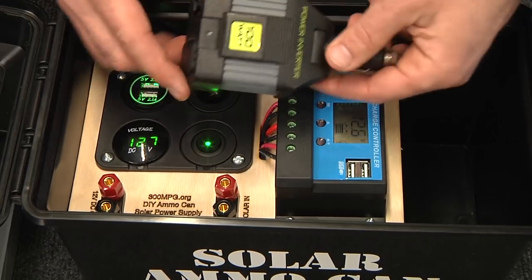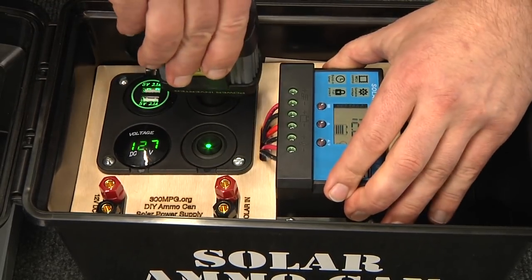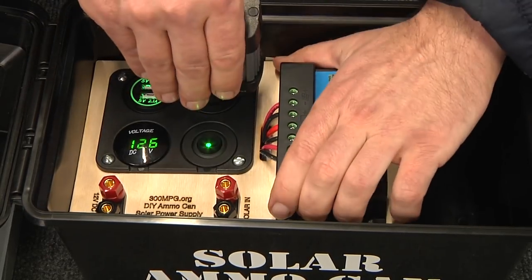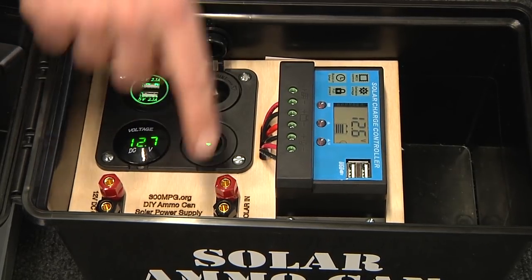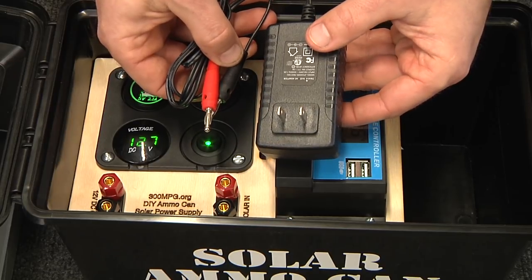And if I did want some AC power, I've got a 100 watt power inverter which plugs right in here and it stores nicely in the box. The entire system can be charged off of a solar panel or alternatively I could also charge it from a DC wall power supply.